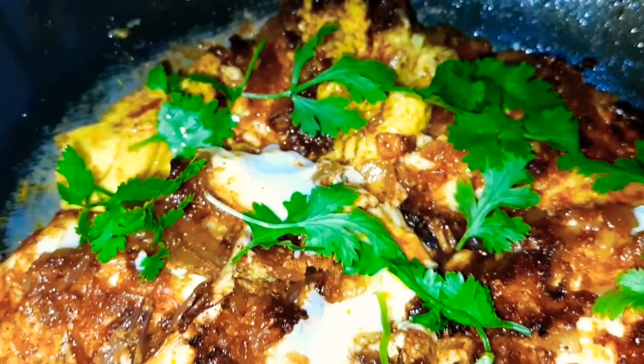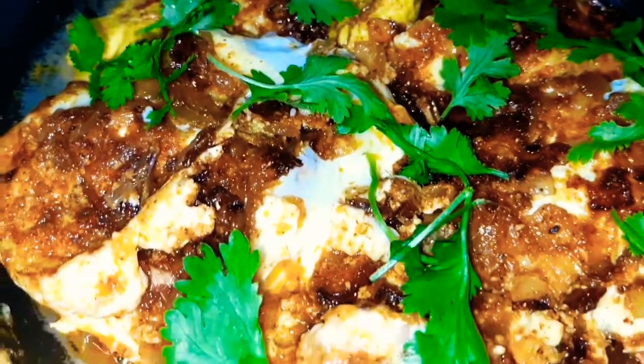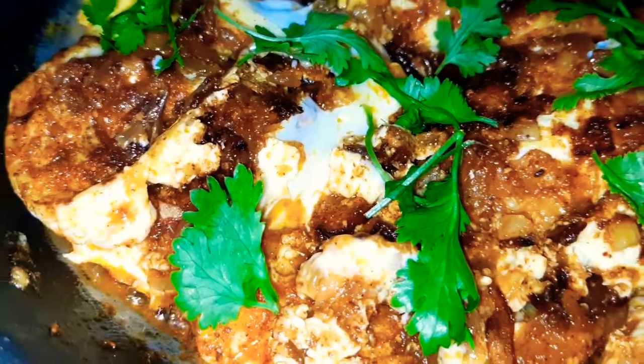It is a good taste. Let's start with this recipe.